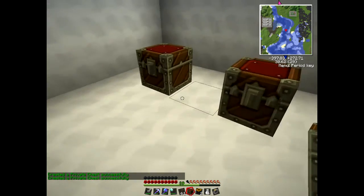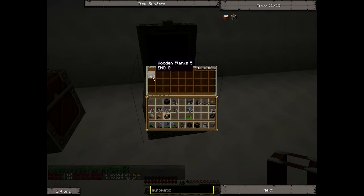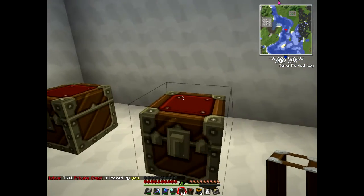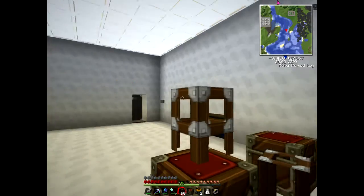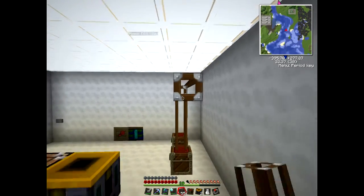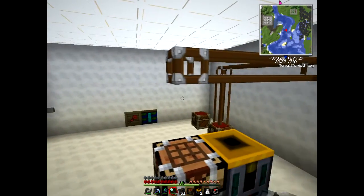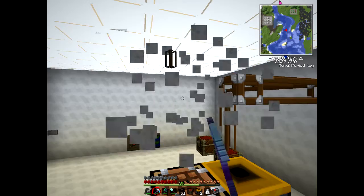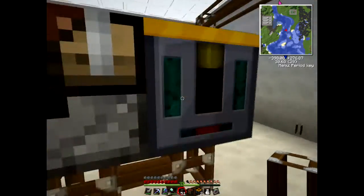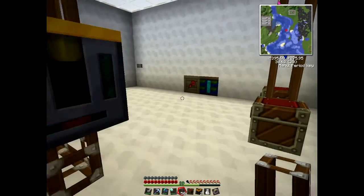This chest here will have our wood supplies in it. Then we need to hook this pipe up to the retriever - so that chest is now hooked into the retriever. We need to power this retriever, but we'll do that in a minute.